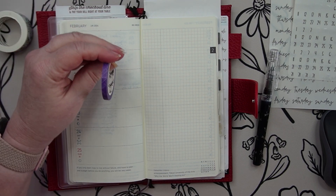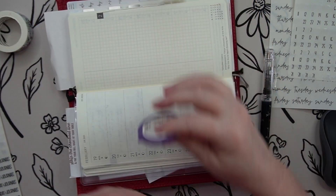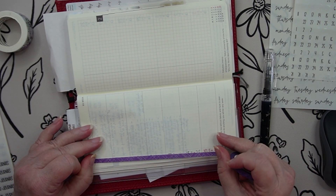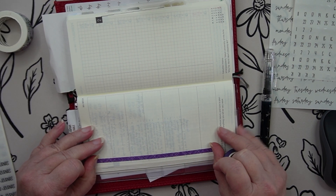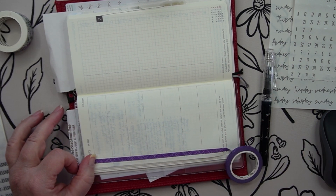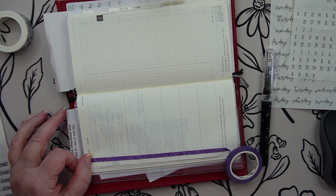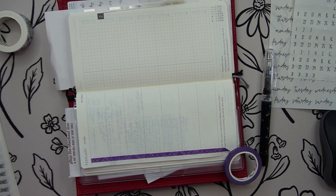I'm going to use — I know this is really narrow, but I think I can make this work. I'm going to turn it this way. I just need to cover up the dates. I've got one of my ollie clips over here and it keeps grabbing onto the thing that I use for my tear in my washi.